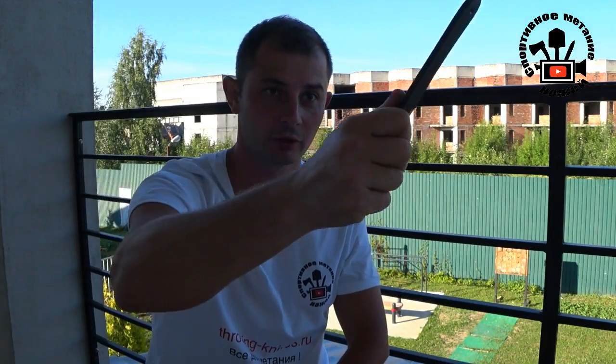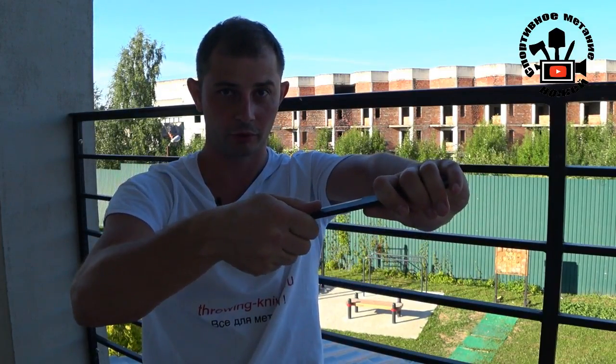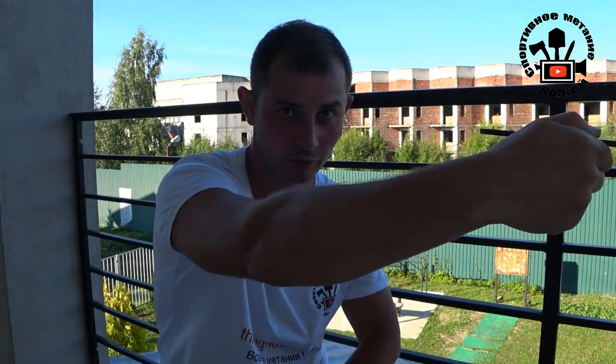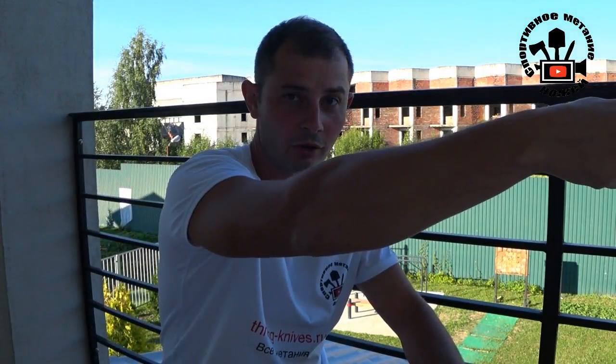Let's understand the basics of half-spin. We accelerate the knife with angular speed during a swing, and of course the knife starts to spin once it leaves our arm. Our task is to control the spin speed with our thumb. Half-spin means the knife rotates exactly 180 degrees. We have to control knife rotation and spin speed to achieve exactly 180 degrees at any distance. For short distances, we let the knife spin quickly. With longer distances, we try to lower the speed of knife rotation.